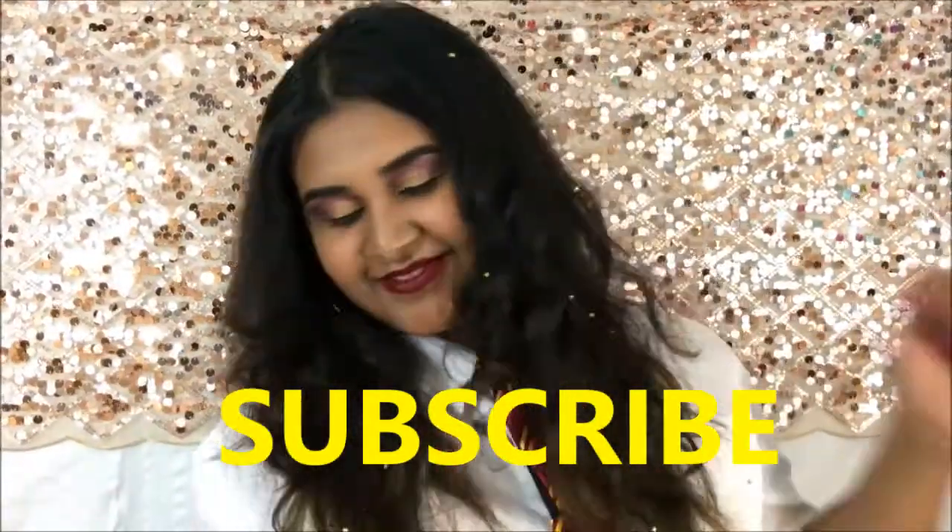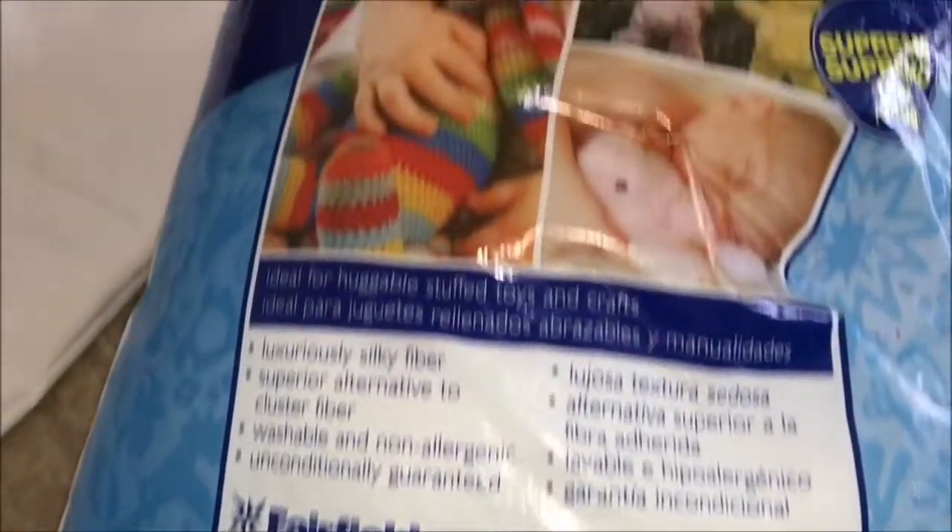Hi loves! Today I have a DIY Harry Potter pillow video for you guys. I have been seeing these everywhere on sale on the internet like Etsy, eBay, and other sites, and they're like over 20 bucks. I thought these look so easy to recreate and DIY at home. I gave it a try and I love how they all came out, so if you guys want to see how to make these three pillows, just keep on watching.